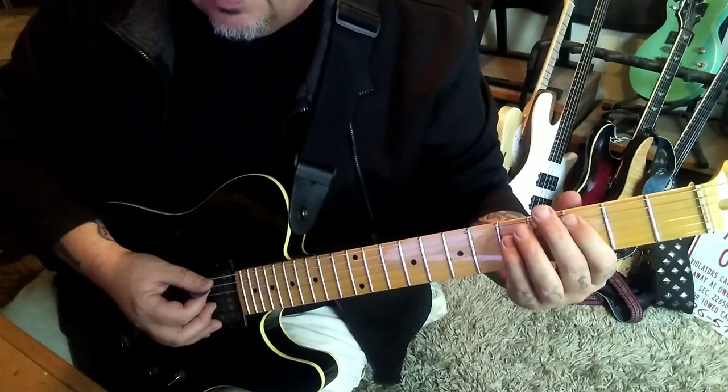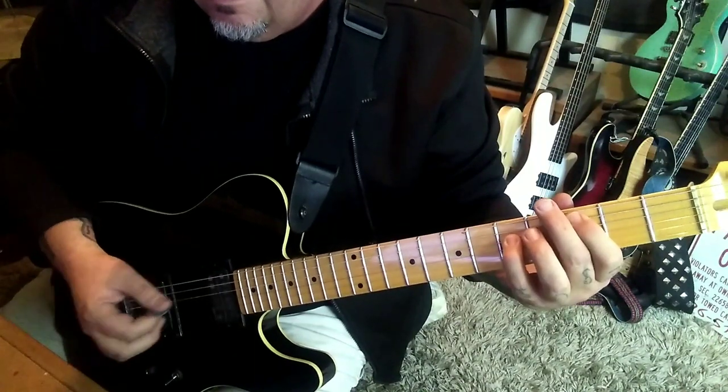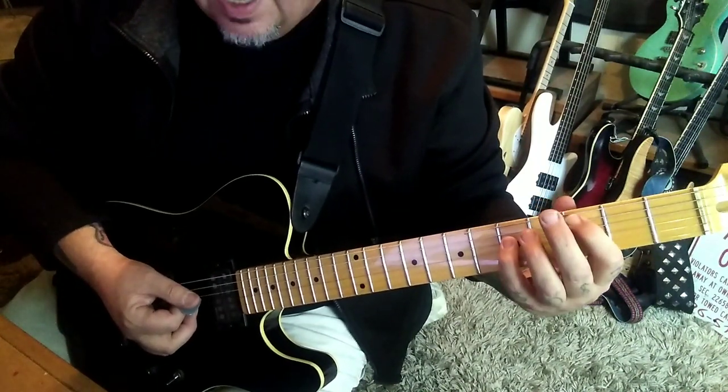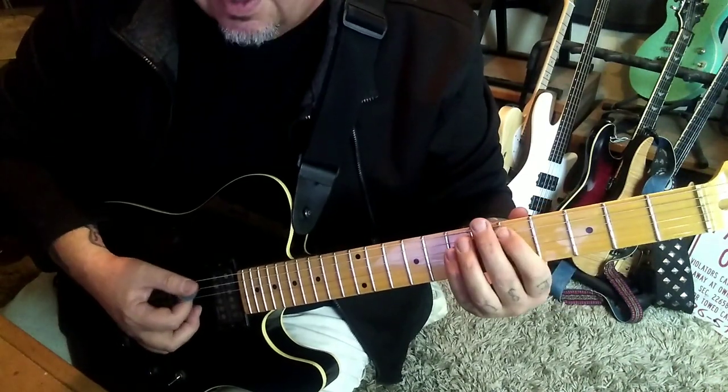Then you'll go C to D, slide. And then right back to the C: 3-5 A-D, slide to 5-7, and jump right back to 3-5.